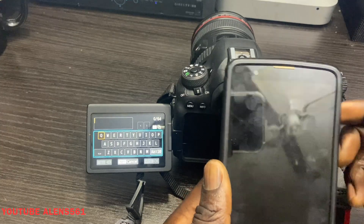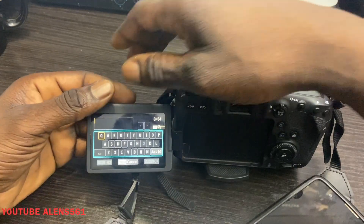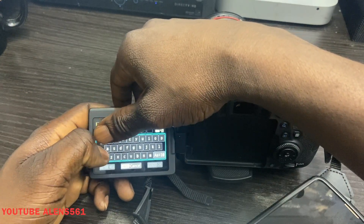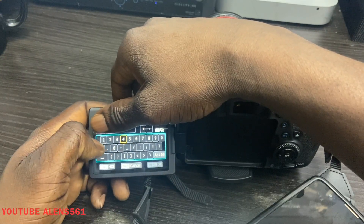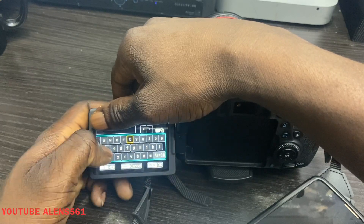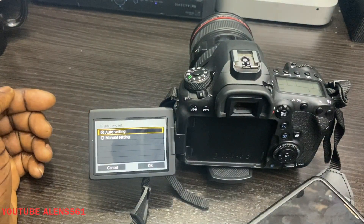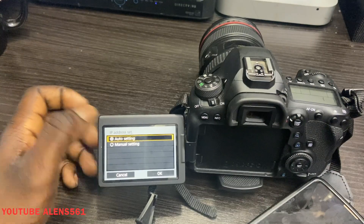I'm going to select 'Optical' as my Wi-Fi network. Now you're going to have to enter your Wi-Fi password. I'll go ahead and put my password in — I'll cover it up so you can't see it. Now I've entered my password. You'll see 'IP Address Set: Auto Setting' — we're going to leave it on auto settings.